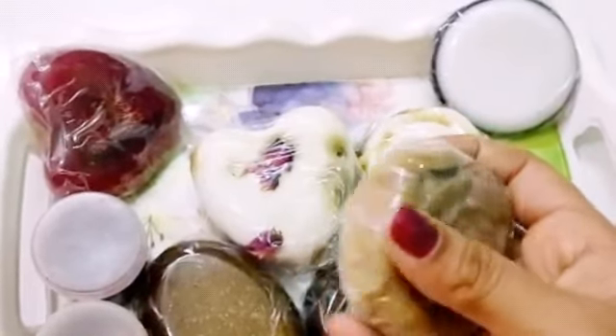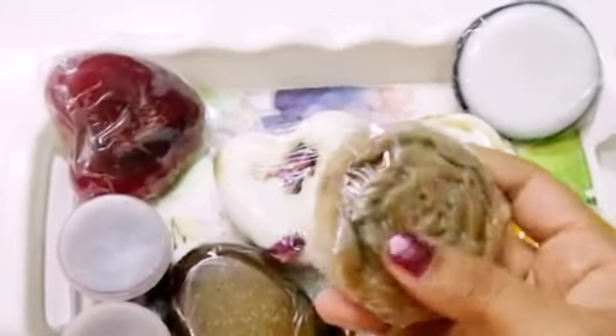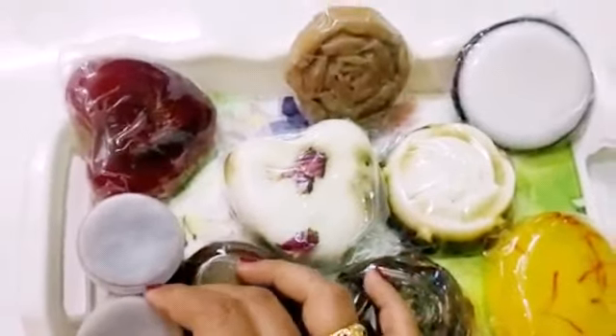And the last is lemon honey soap. It is made with pure lemon and honey. It is awesome for any skin type.